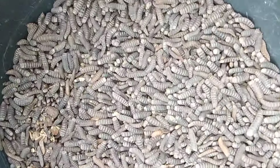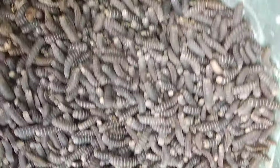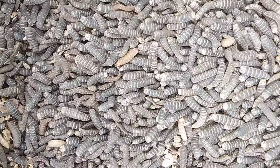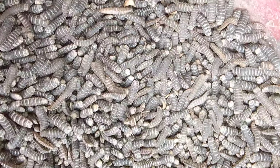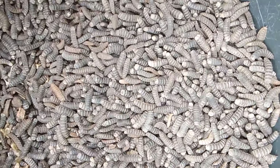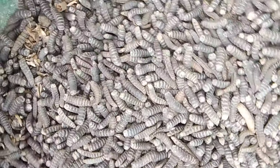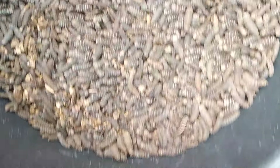We want to turn this pre-pupa to pupa before we send it to our love cage or insectarium. To do that, we are going to cover all these bowls with net first, then cover them with cloth to prevent exposure to sunlight. We place them in a slightly warm environment inside the room, away from any source of light. Within three to four days, flies will emerge.